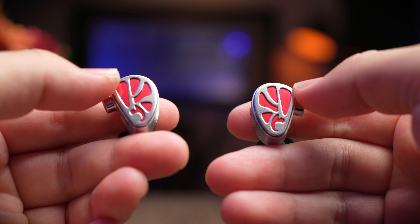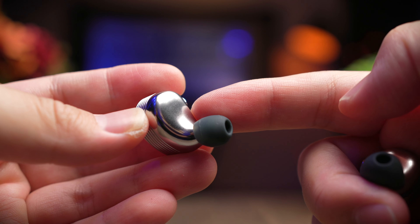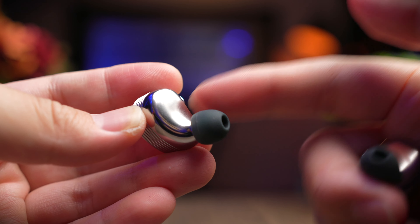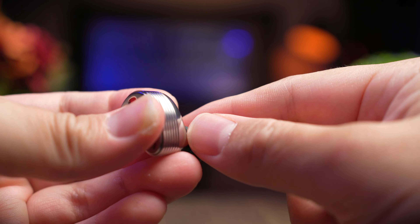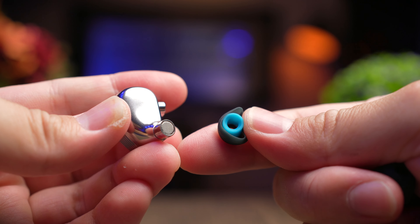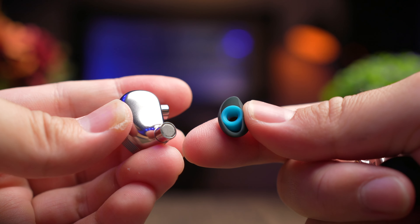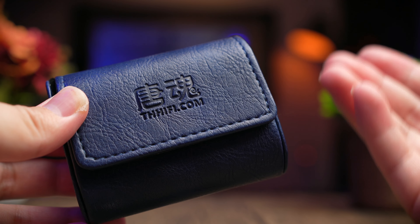The IEM is also really unique from a build material standpoint. It's CNC machined from aircraft grade aluminum in a one-piece cavity, and when you hold it in your hands they feel cold and very nice. The inside of the cavity is 3D printed to ensure all components sit where they need to be without moving around. The IEM fits really well in my ears — they don't have the typical IEM contour, but they are still super comfortable.